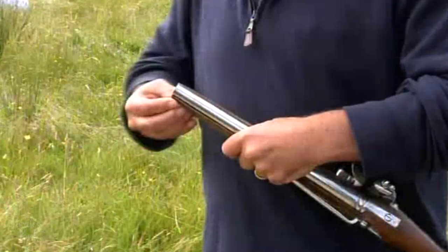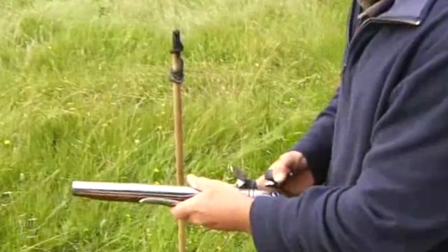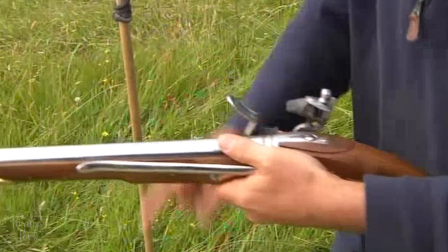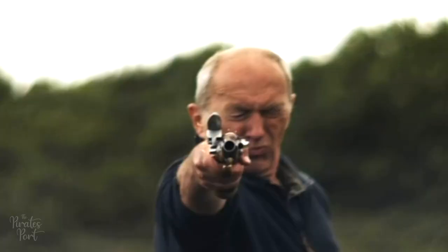This is all tamped down with a ramrod which is usually stored under the barrel. After this the weapon needs to be primed. To prime the gun the pirate lifted up a mechanism called a frizzen which covered a section called the pan. The bottom of the pan had a hole that went into the barrel where the main charge of powder was located. A small amount of powder was poured in the pan and the frizzen was closed down. Finally the hammer was pulled all the way back and the gun was ready for action.